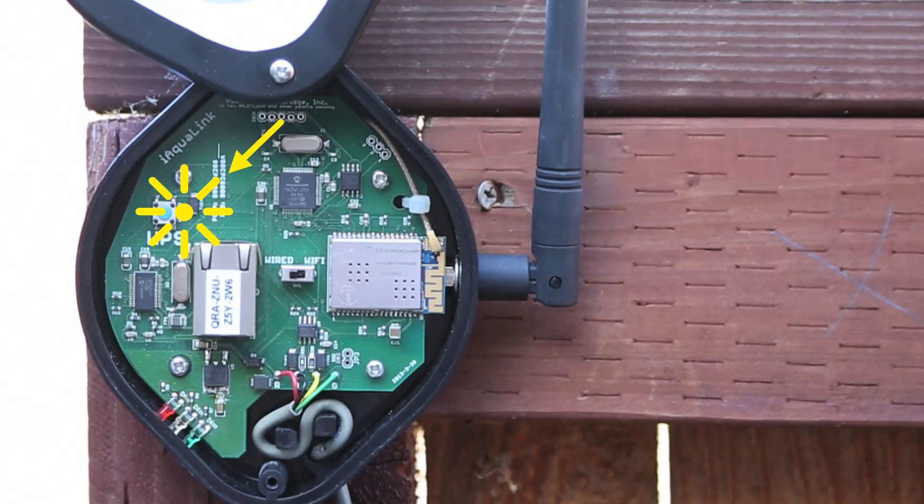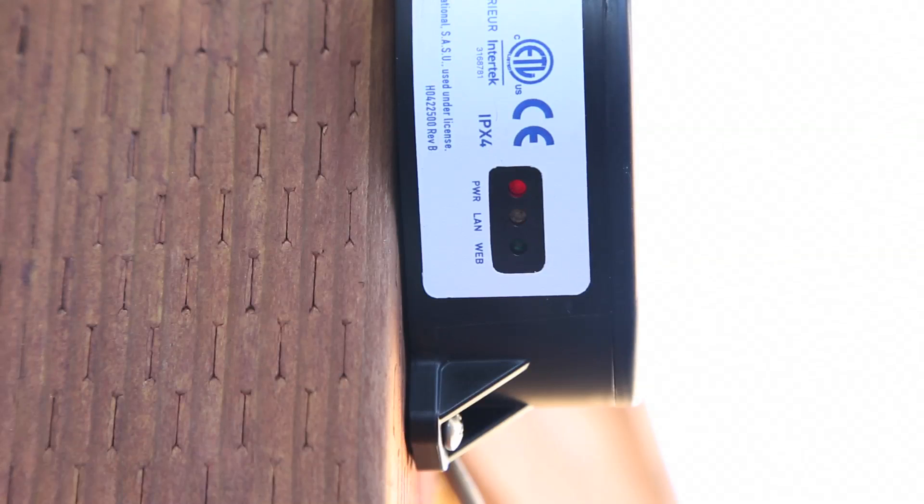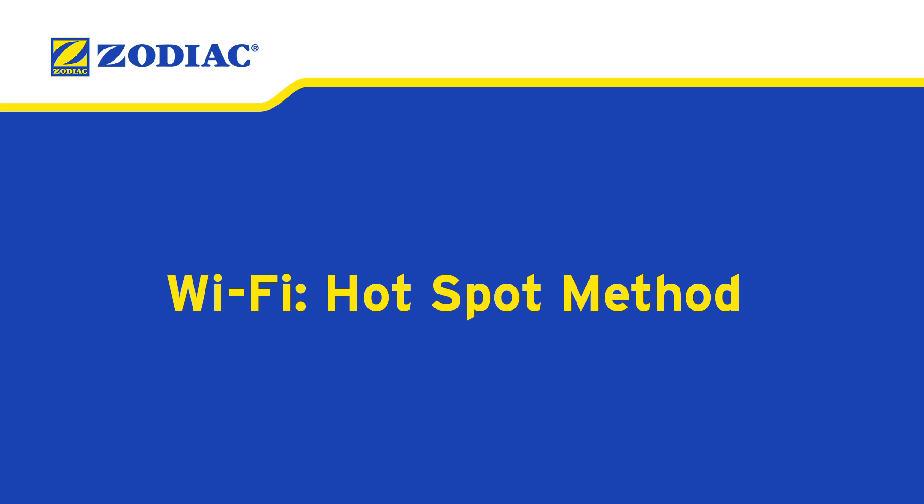Within a few moments, the yellow LED on the outside of the web connect device will light up, and once the green LED is illuminated, the iAqualink is connected.